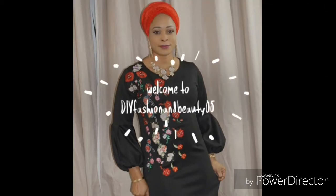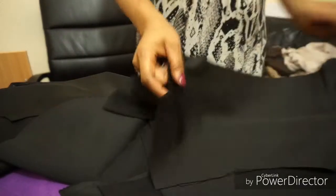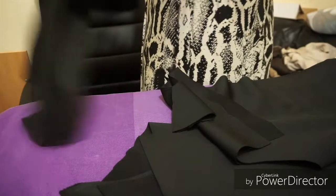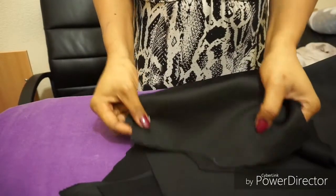Hi everyone, welcome back to part two of my birthday dress. This time we are going to start sewing. I'm going to start with the neck of my dress — I'm going to face the neck with the facing that I cut earlier.